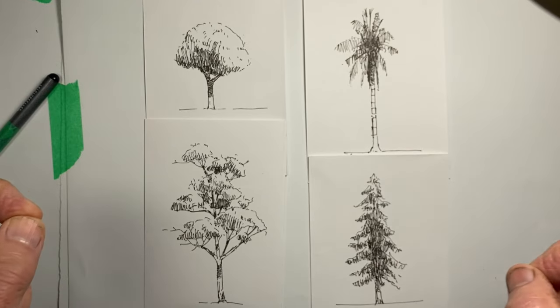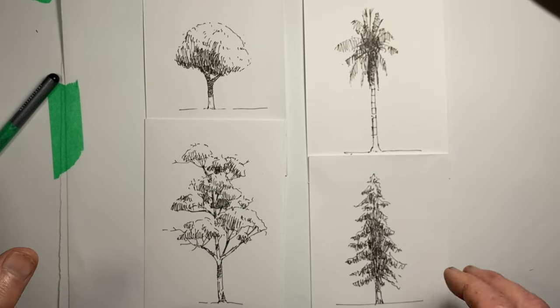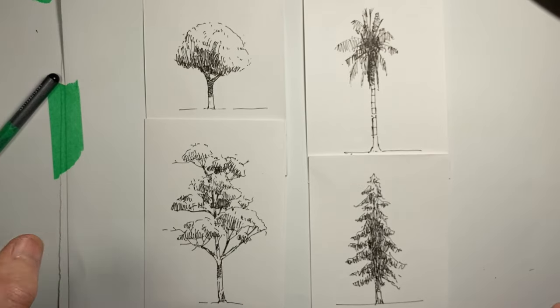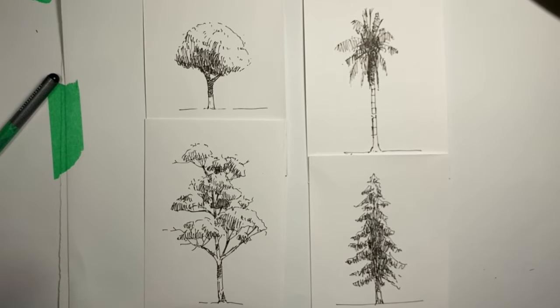A super quick way to draw trees really effectively, particularly when they're more in the background of our drawing. Why don't you give this a go? I'm Stephen Travis. I have a playlist on drawing trees if you'd like a little more detail on my approach, particularly when we're closer to the tree and want to capture a little more realism than in these super quick drawings. But whatever you draw, however you draw it, make sure you have fun. I'll see you next time. Bye.